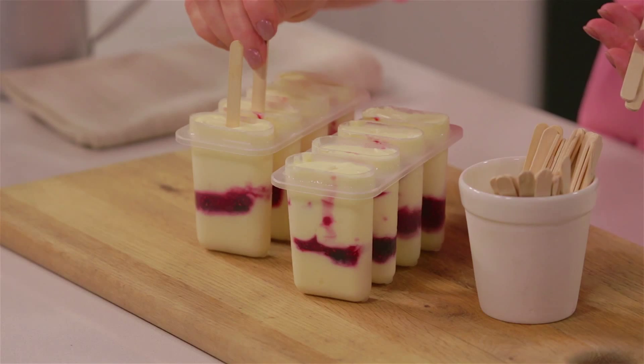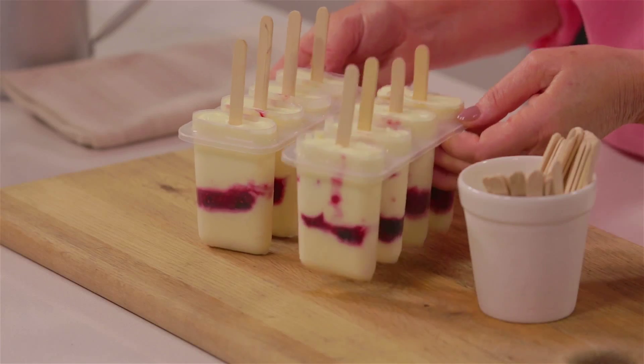Insert a popsicle stick into each, then back to the freezer for a couple of hours until they're really firm. Keep these delicious popsicles on hand for a cooling treat during the summer months.